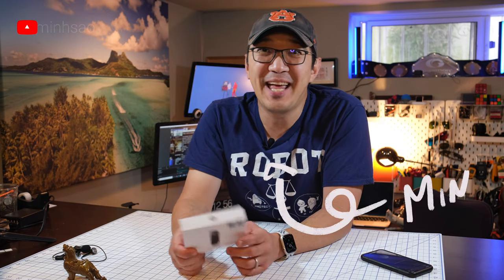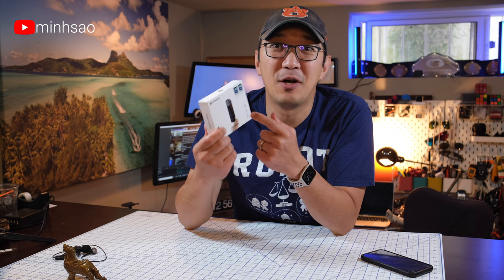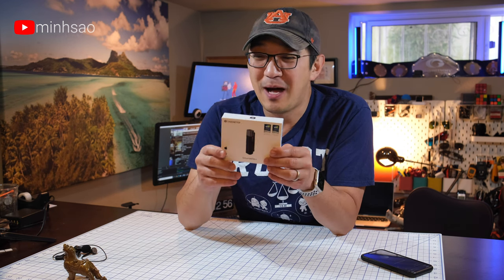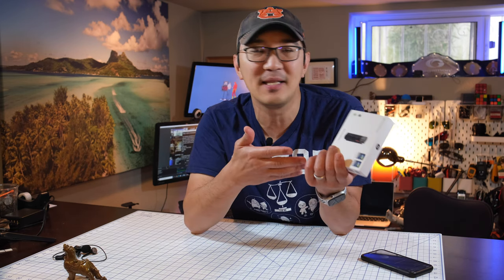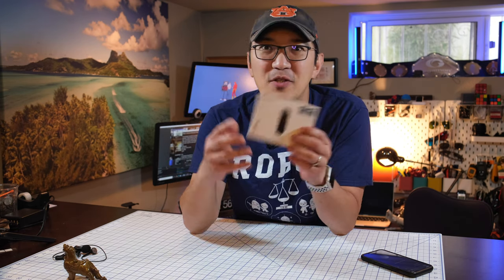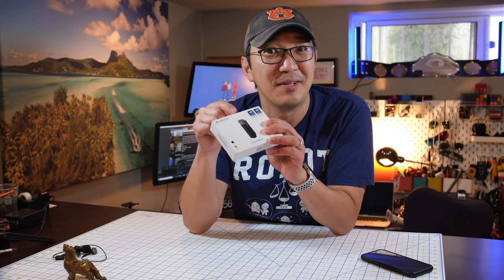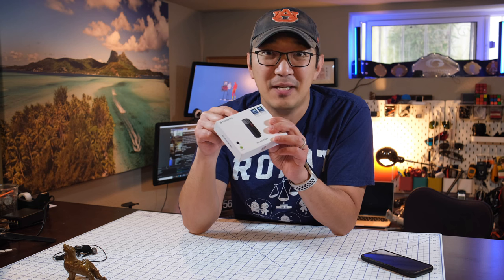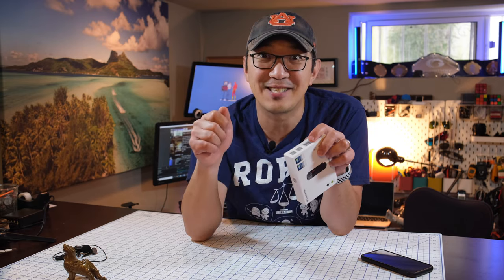Hey guys, Min here. So today I'm going to review this cool little mic that was sent to me by Sabine Tech called Smart Mic Plus. I actually did an unboxing video earlier but I didn't post it because as I was testing this mic out I found so many cool things, including the app associated with this particular smart mic. So take a look at the descriptions below, jump to the sections that are relevant to you, and let's get started.